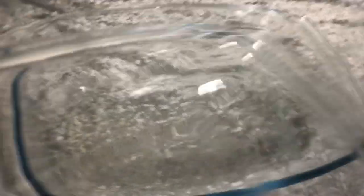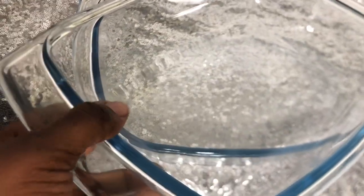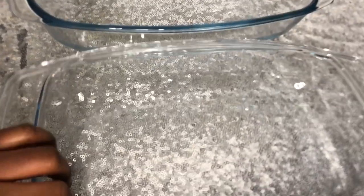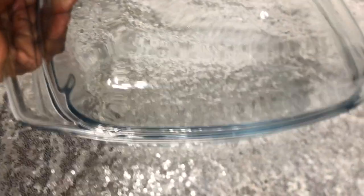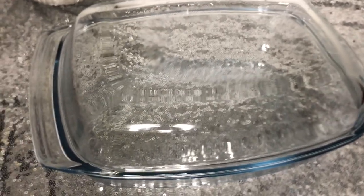The next dish I also bought is this glass form — it is so nice. I don't think it's oven-friendly; it wasn't written on it. But I have a similar one which is much bigger that I can use in the oven. I'm thinking about serving and dishing out food in this. It was 139 Swedish crowns.